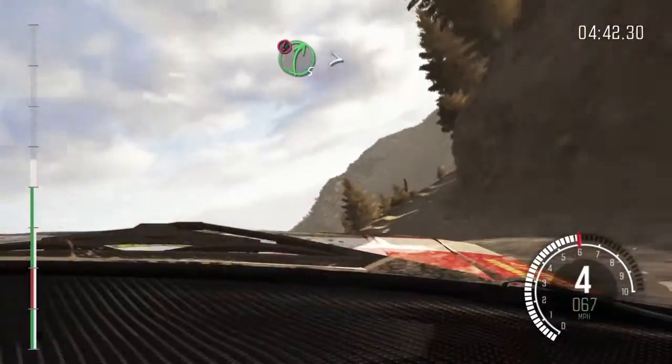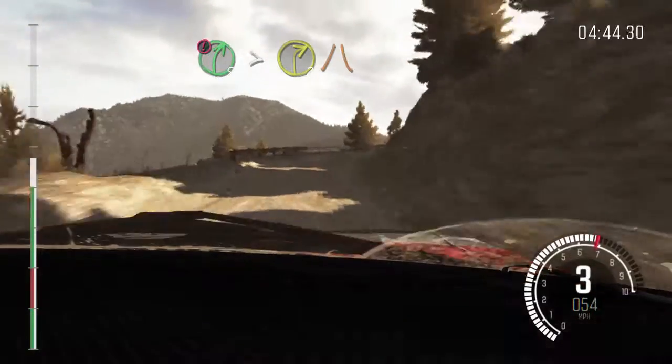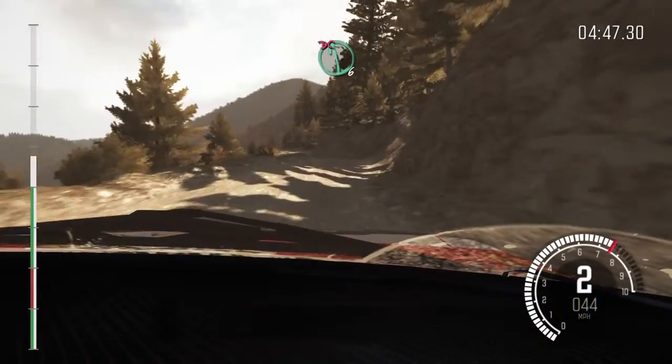Into caution right 5 over 80, tightens to 2, narrows and slippy. Into left 6 half long, don't cut.